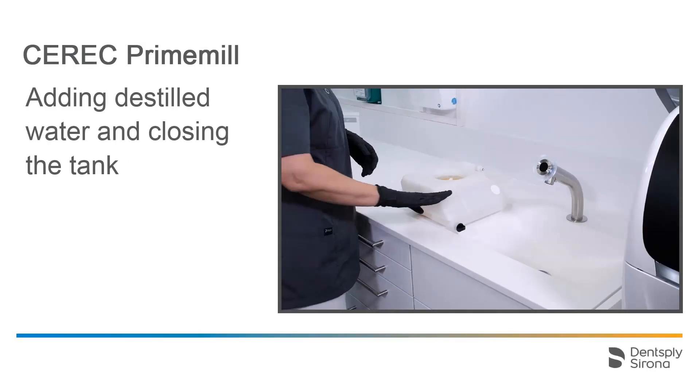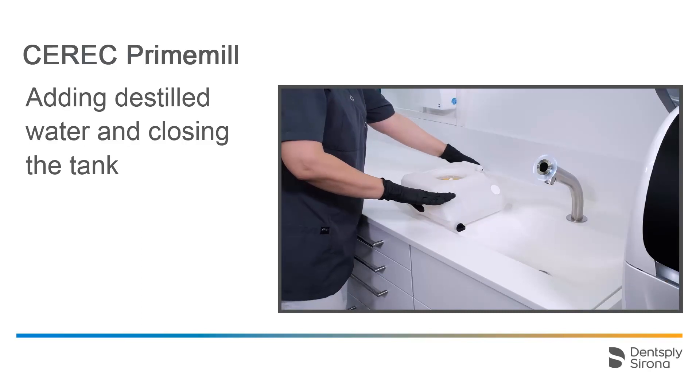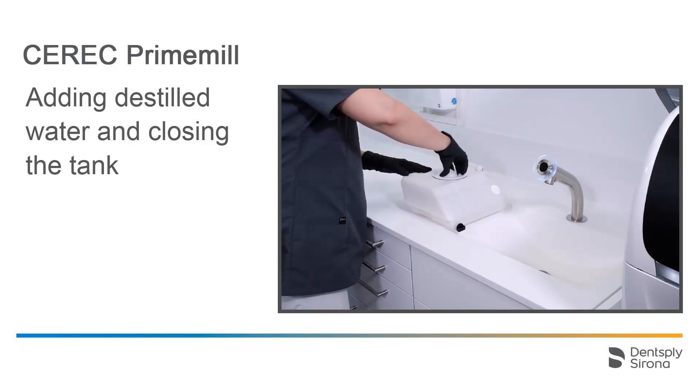We have filled the tank up to the mark, or until the filter insert is covered, with distilled water, and we close the tank. It is sufficient to tighten the tank cap clockwise by hand. Do not use the tank cap opener.